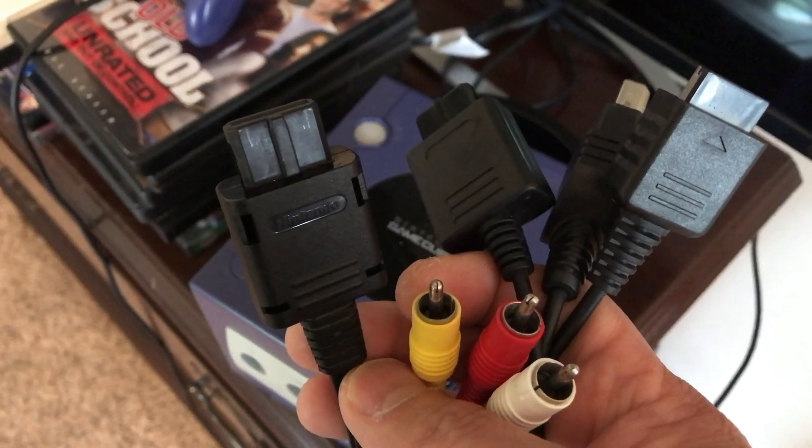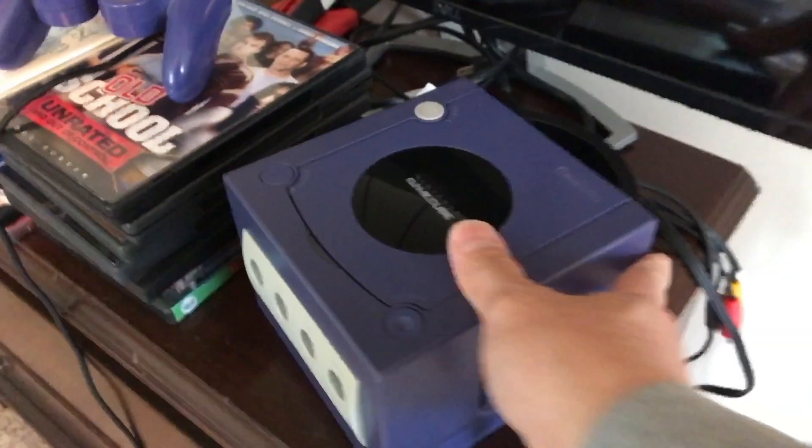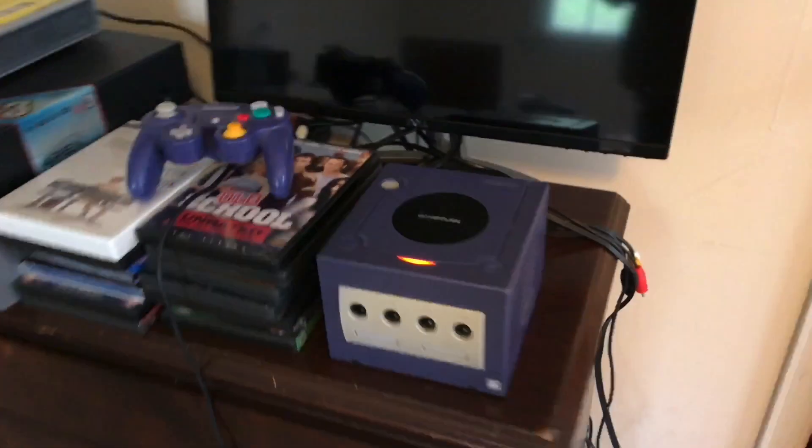It's connected. Hang tight. Before you open it up, try a different cable if you have one. Here's the three-in-one I was using. Let's boot it up. Got power. No video.